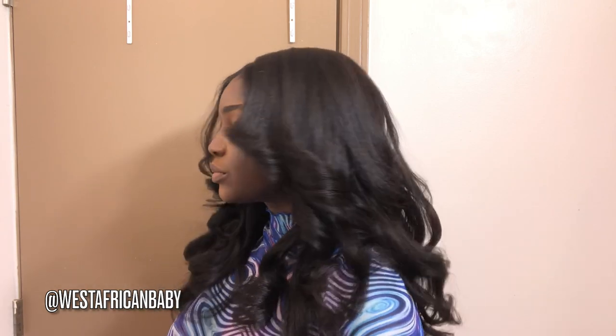Hi guys, welcome back to my channel. Today I'm going to be showing you exactly how I styled this wig — how I did the cuts, the layering, the curling, everything. This is a kinky straight wig and I decided to play around with it a little bit, give it some layers, and it just turned out perfectly.